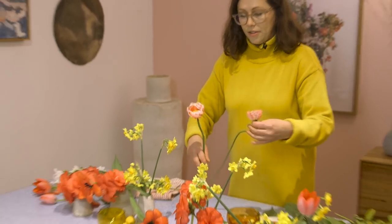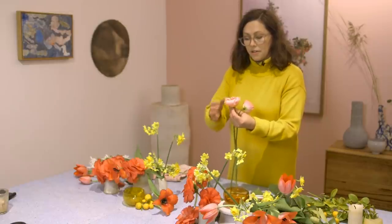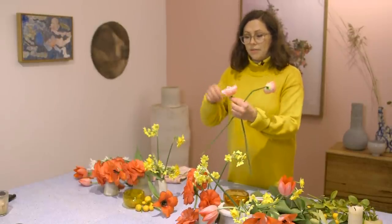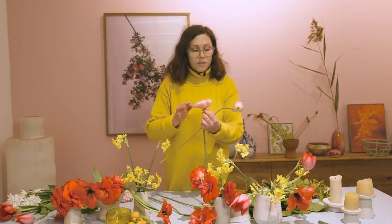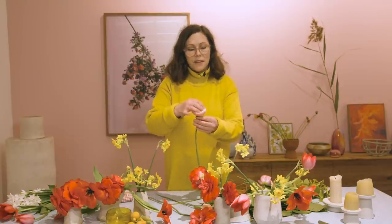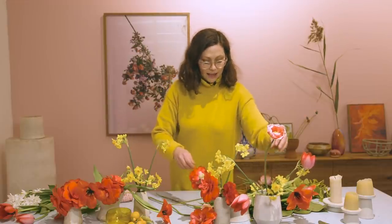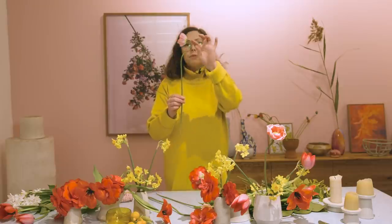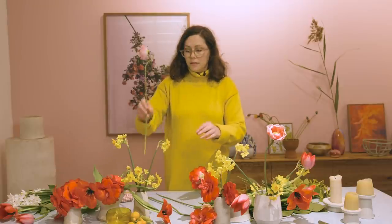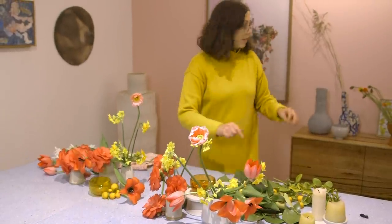These poppies are so gorgeous and they're just starting to open out now, so by the time our dinner party starts, they'll be fully open. The other thing that you can do to get them to open is give them a little blow. And these are just so gorgeous. I'm going to try and keep them as tall as I can because they've got such beautiful shapes — I don't want to take away from their beautiful form.